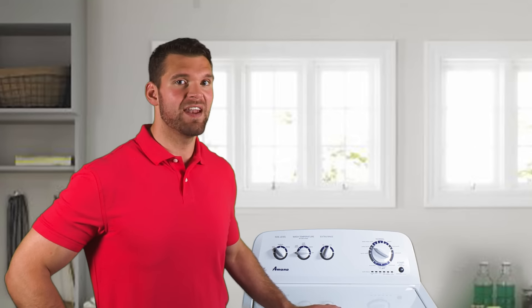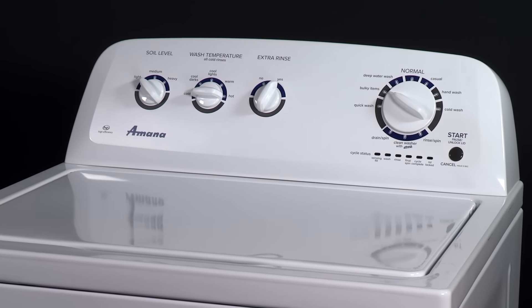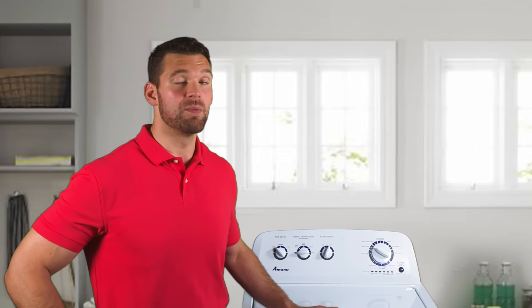Your new high efficiency Amana washing machine is going to make new sounds that are different from your previous washer. Don't be afraid, these sounds are normal.